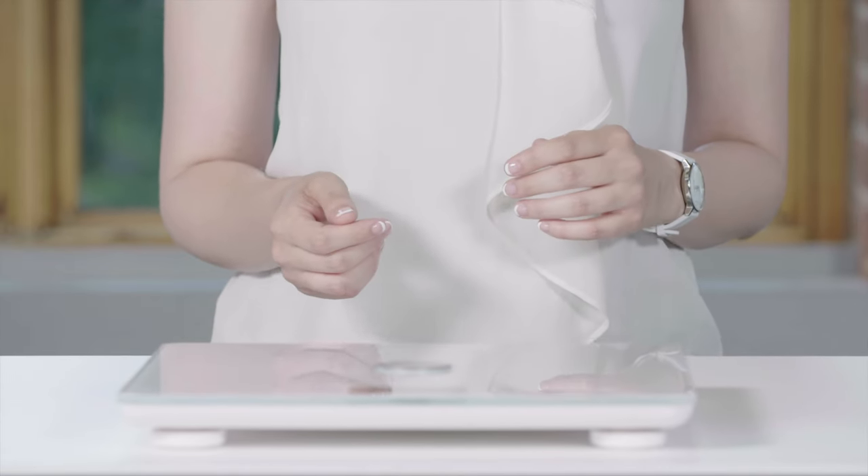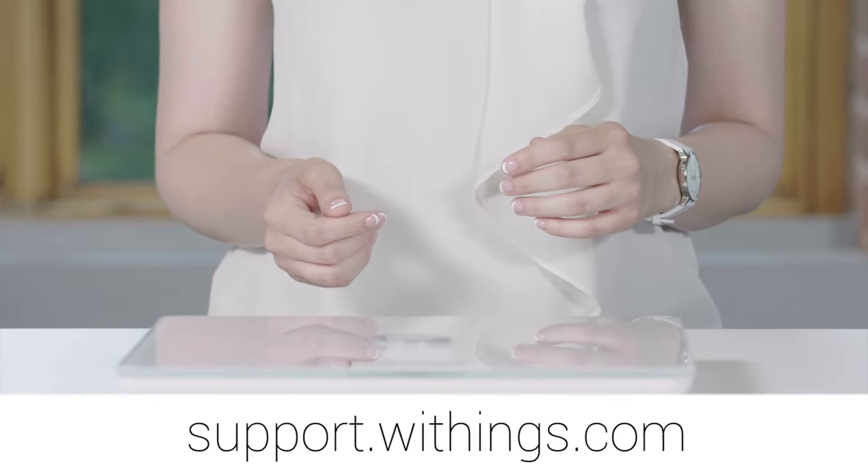That's it. Still need help? Visit support.withings.com. Thanks for watching.